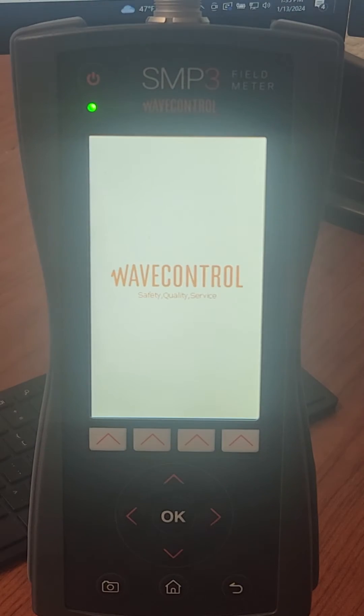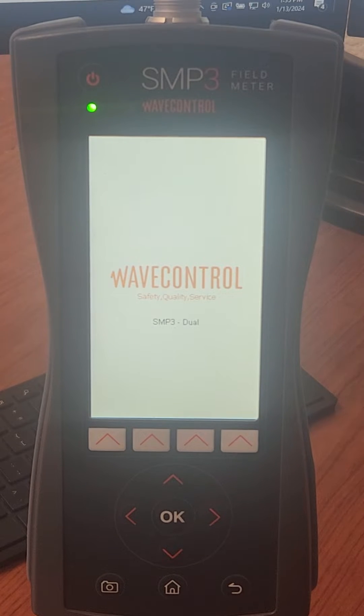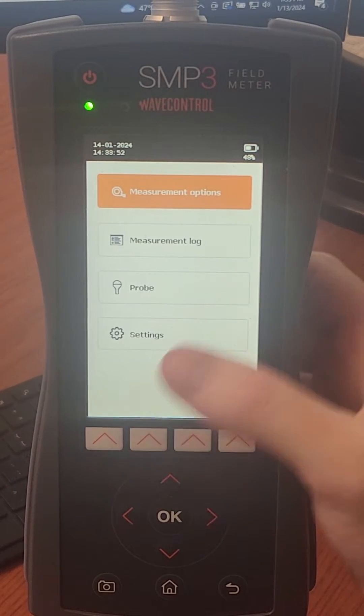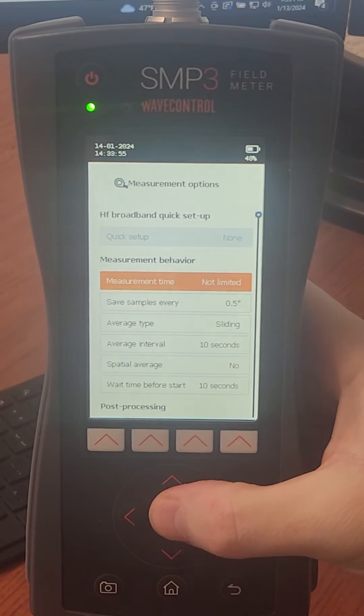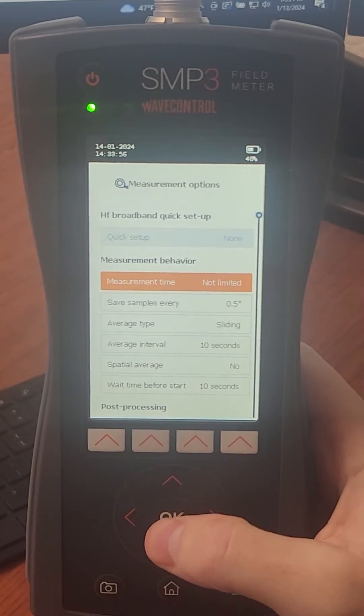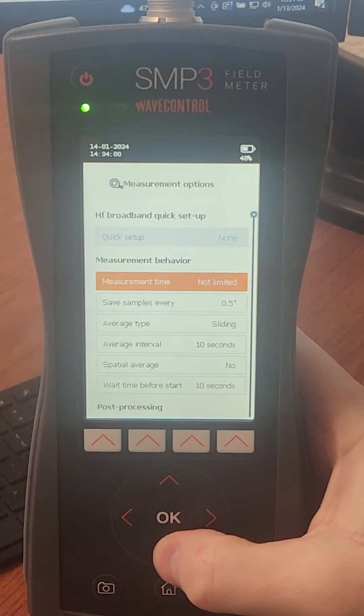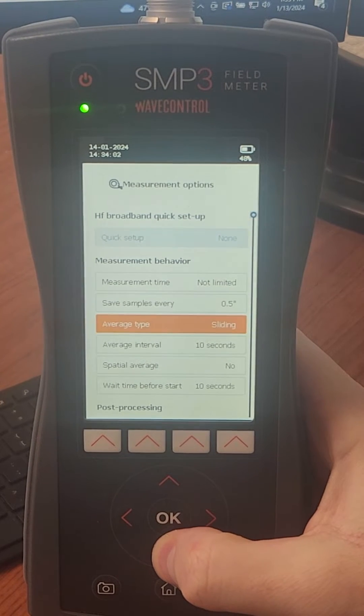Let's fire this puppy up — we'll just peruse really quickly and get a brief feel for how this thing works. Nice fast startup. Okay, menu — I bet this first one has a lot of options. Lots of test parameters to adjust. Nice. Here: timing, obviously, other interval options depending on the scope of your survey.